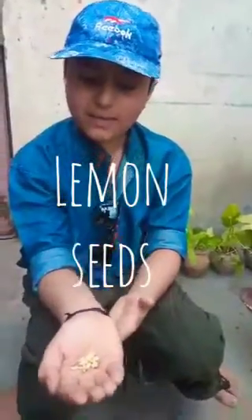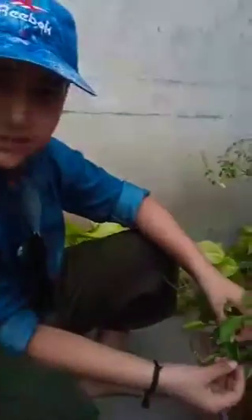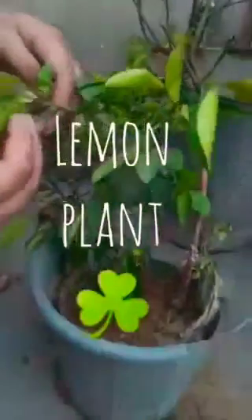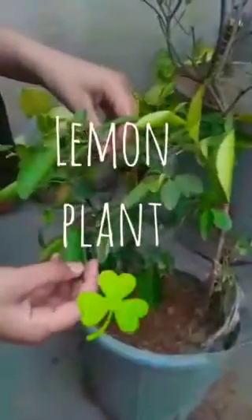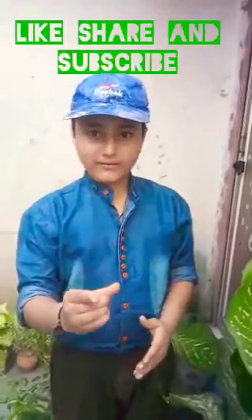Friends, this is a lemon seed and we will propagate them. This is a lemon seed.